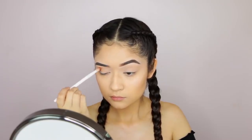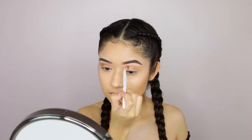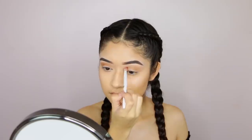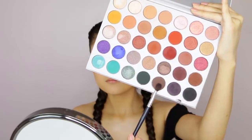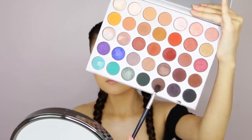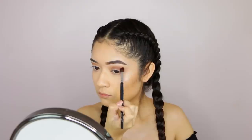To begin, I'm going to be using the Jacqueline Hill x Morphe palette, using the warm brown shade. I'm going to be applying that to my crease and flicking it out just a little bit to create the cut crease we're going to be doing. To deepen it up a bit, I'm going to use the dark brown shade.